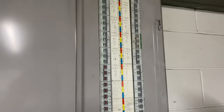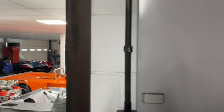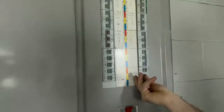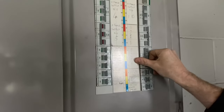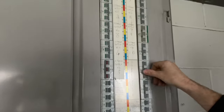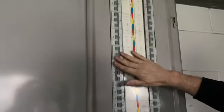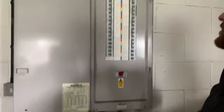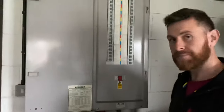We knock off some breakers — the single-phase breakers first, so you can see some lights going off. We're working in quite a challenging location today. Then we turn off the three-phase breakers: a blower, a compressor, and a three-phase supply to the office board. We've turned off a lot of the local loads so there's not much on full load. Then we do the main switch and get the cover off to carry out the tests.